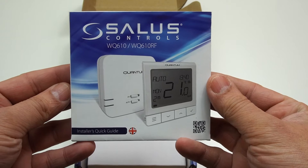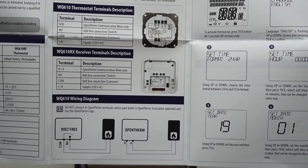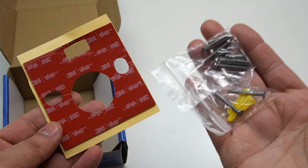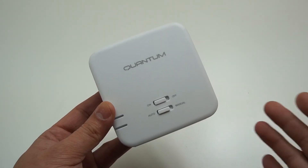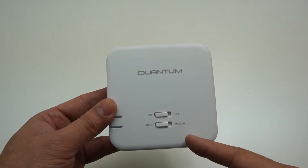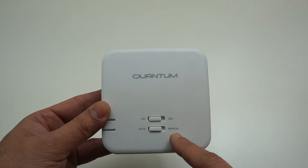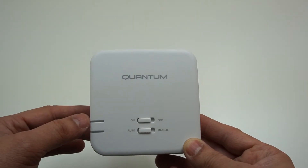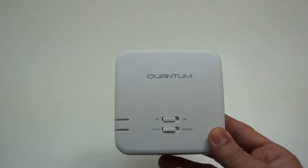The package includes one quick guide for the installer explaining each and everything about the thermostat — how to configure it as well as the connections. There's another quick guide for the pairing process, a couple of screws, three pieces of MVHB tape, and one Quantum wireless receiver which connects with your combi boiler. On top of the receiver you have an on/off button as well as auto and manual control. There's also a troubleshoot guide available within the manual.